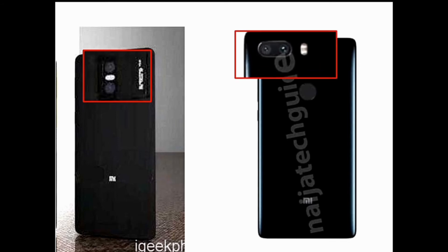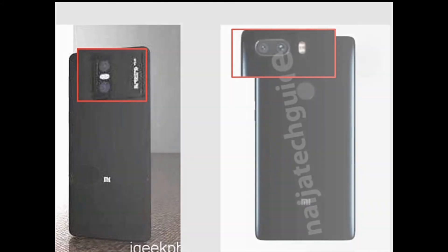The Mi7 also comes with a dual-lens setup, but in a horizontal position. The primary lens is 20 megapixels and the secondary lens is 12 megapixels, with a dual flash. The front-facing camera is also 20 megapixels. No doubt the camera of the Mi7 Plus is better than the camera of the Mi7.